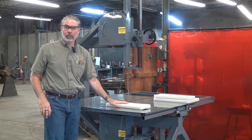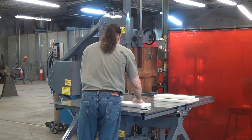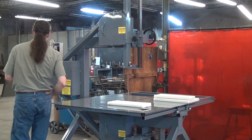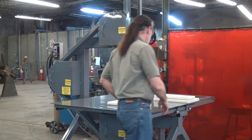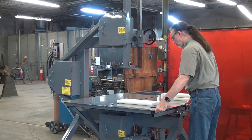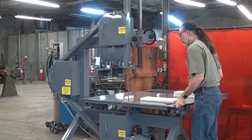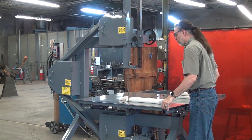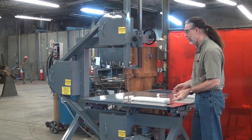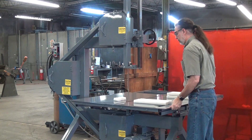I suspect it's absolutely going to blast through this material — let's find out. Starting the saw. I'm not even having to hold the workpiece; it's just sitting there. The force required to cut this is trivial.